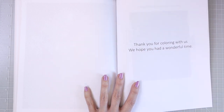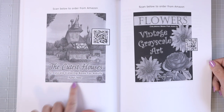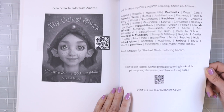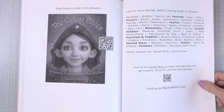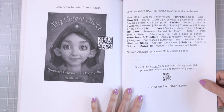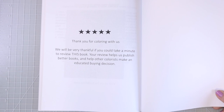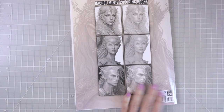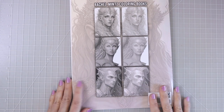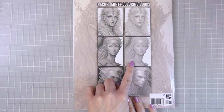At the end it says thank you for coloring with us, we hope you had a wonderful time. Then it shows some of the other coloring books by Rachel Mintz — like the cutest houses, which I think I have a flip through of on my channel. You can use the link below to go to their website and purchase PDF versions and save quite a bit of money. When you purchase coloring books on Amazon it's always nice to leave a review, because your review may be the one that makes somebody decide to purchase the book. The back cover shows the darker and lighter versions of the images.